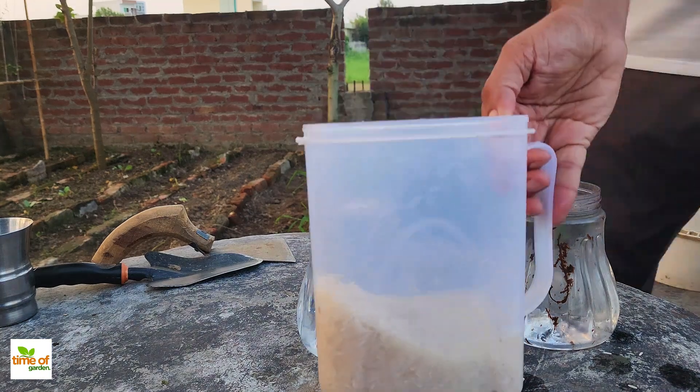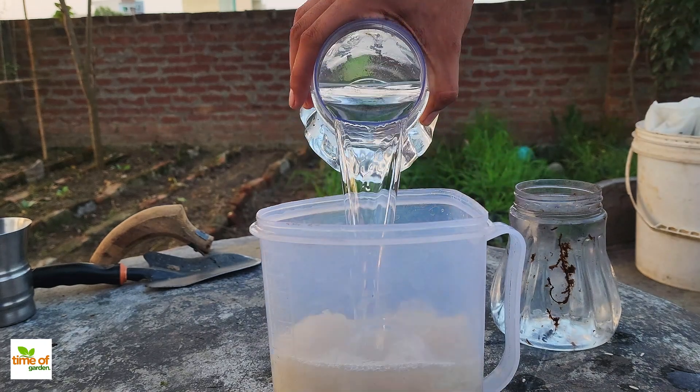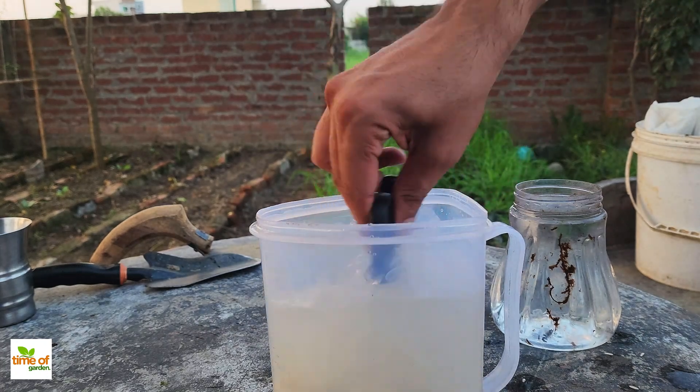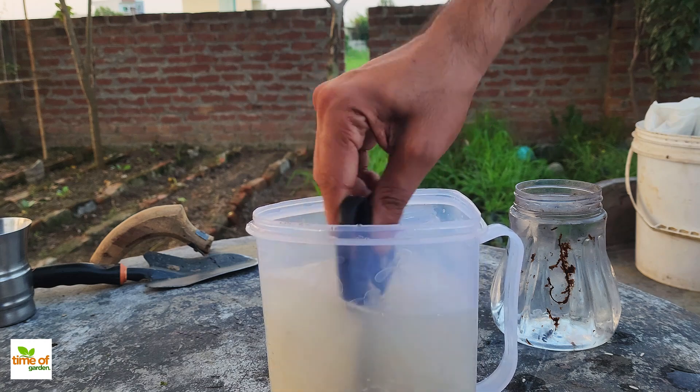Once you've done that, refill the container with fresh water, stir the rice again, and once more use the water for your plants. After this second round, fill the container again with water and stir it one last time.